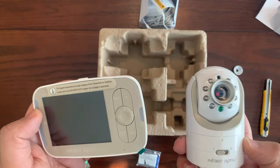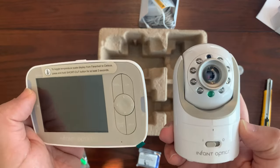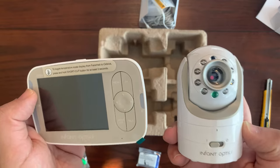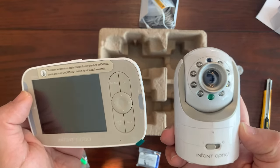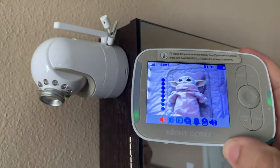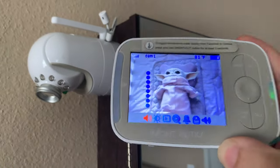Some other features of this baby monitoring system include two-way talk, audio-only mode, and an alarm feature. Now that I've gone through everything in the box, I spent some time with the Infant Optics DXR-8 baby monitoring system and I'm going to give you my feedback after several weeks of use.